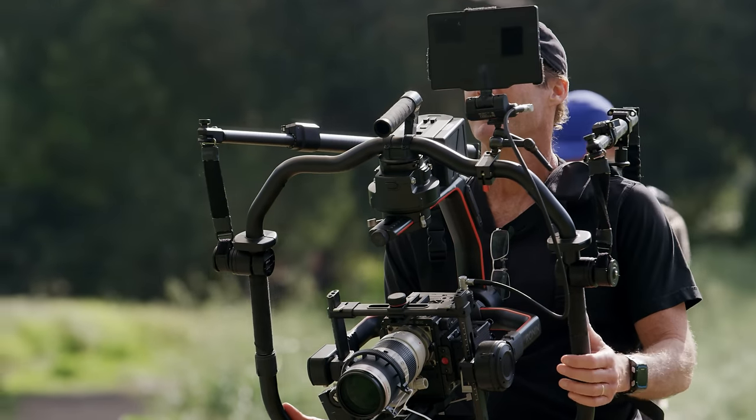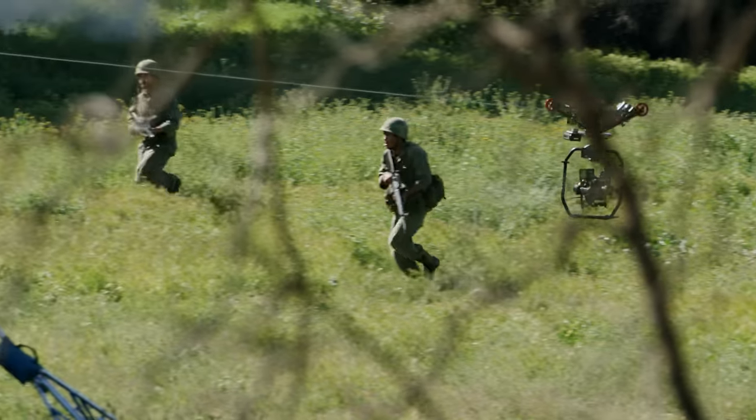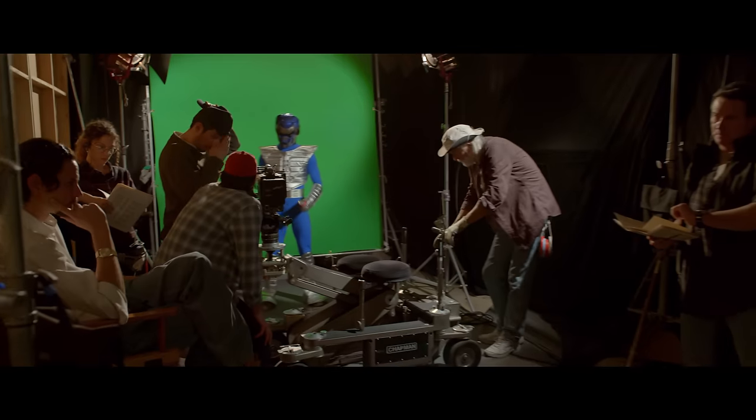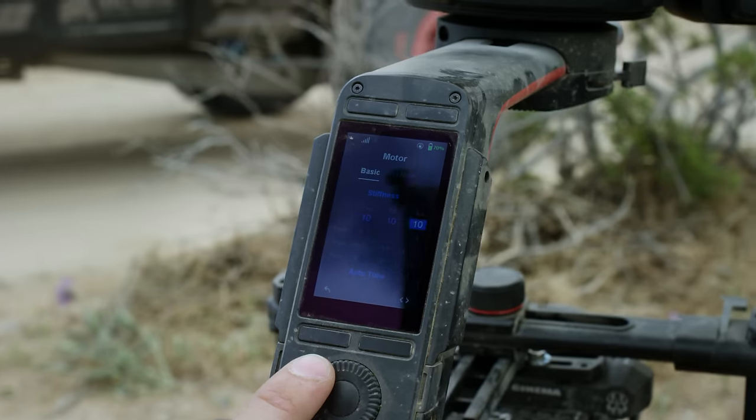For the Ronin II, we found it essential to make it cross-compatible — mountable to a car for fast-action driving, and it's now cable-cam ready. And of course, it can still be handheld, providing smooth cinematic shots with minimal setup. Everything has been refined for maximum efficiency.